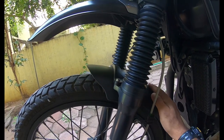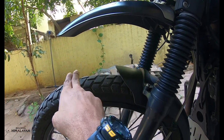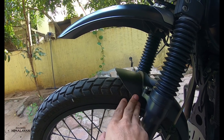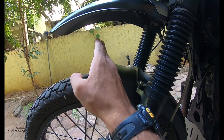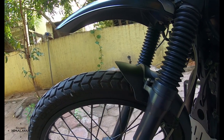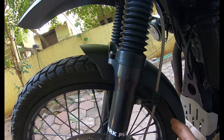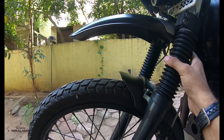The second mod I did is on the mudguard. I chopped off about 4 inches of the frontal portion. The reason is: the lower the surface area on the mudguard, the lesser slush and mud gets into it and stays there. So there's very little friction for the wheel to spin.